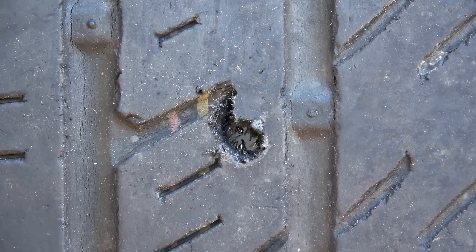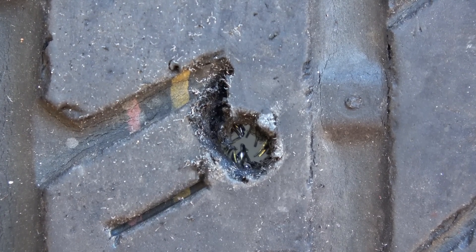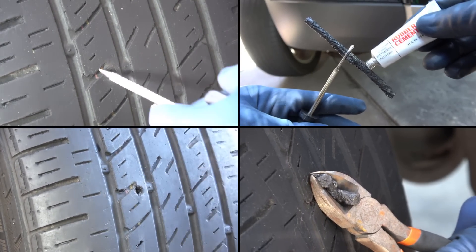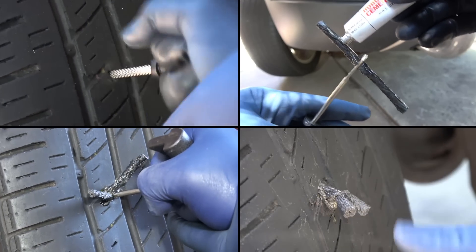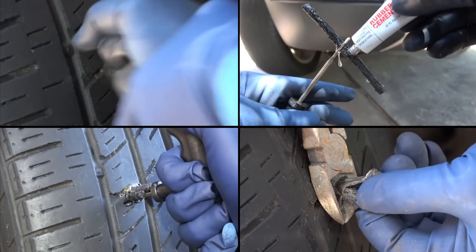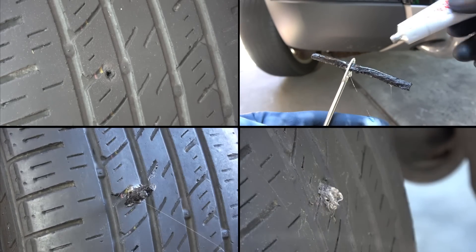Even in the tread area, plugging a tire is not considered a permanent solution. Because inside the tire there are steel wires, so if the hole wasn't sealed properly, water can get into the tire and the steel wires will start to rust, and eventually make the tire not safe to use. But if you do it properly — by which I mean you clean the hole real good and use plenty of rubber cement so it seals better from the inside — you can get really good results from plugs. But if you want, you can always take the car to a tire shop.